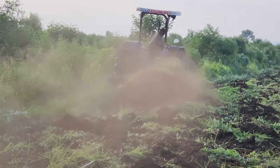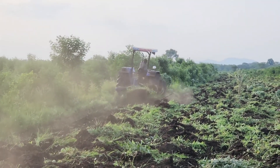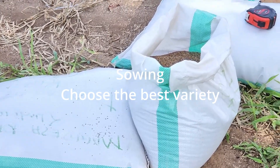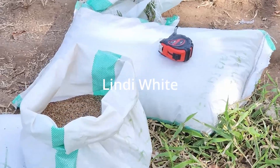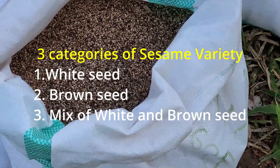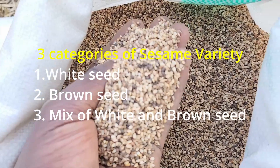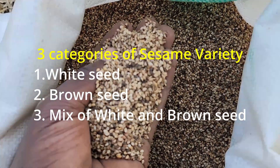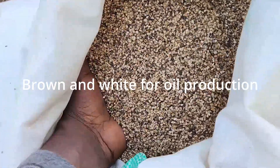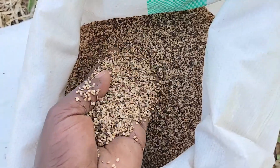After the land has been prepared, the next thing is to choose the best variety. Here in Tanzania we commonly plant lindi white. There are three categories of sesame variety: white, brown, and a mixture of brown and white. White is used for bakery, and a mixture of brown and white is usually for oil production. Once you are ready, make your selection.